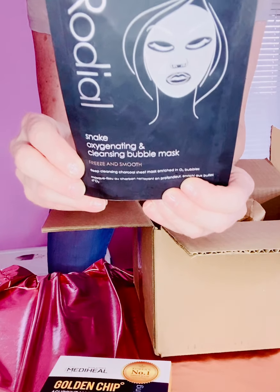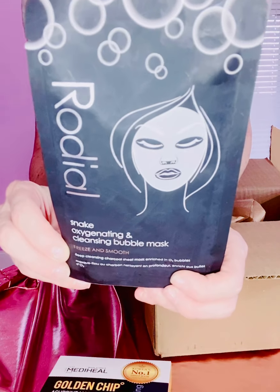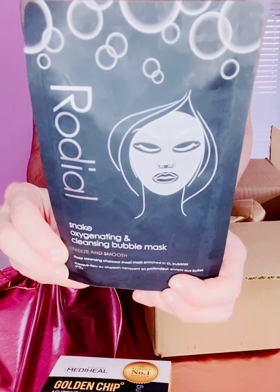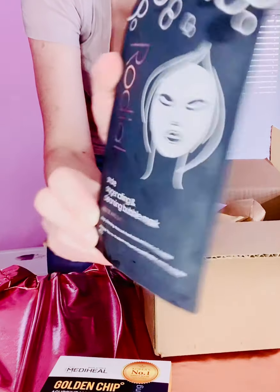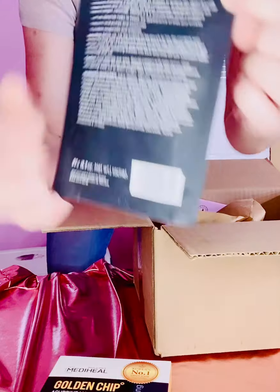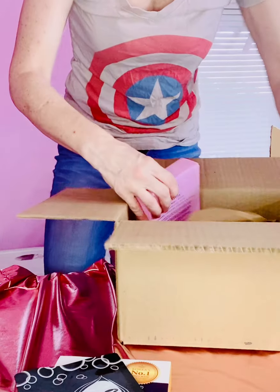This one is from Rhodiol — it is a snake oxygenating and cleansing bubble mask, a deep cleansing charcoal sheet mask enriched with O-bubbles. Super excited about that as well.